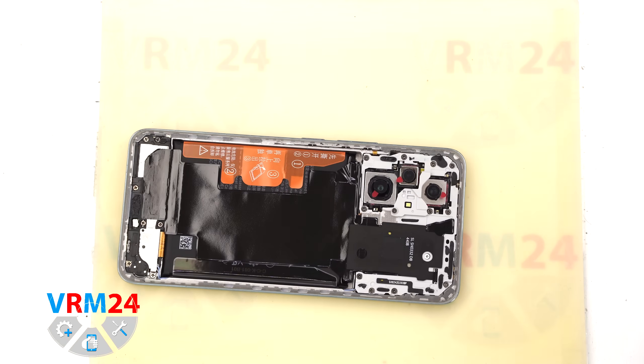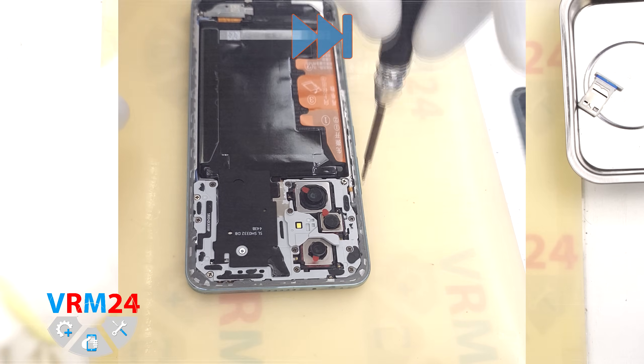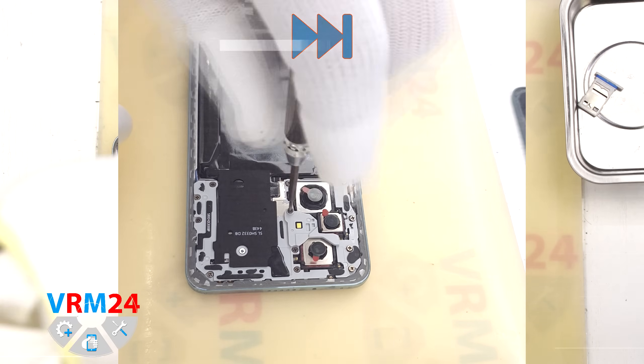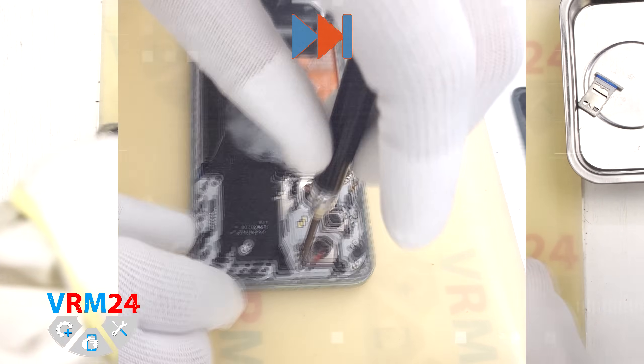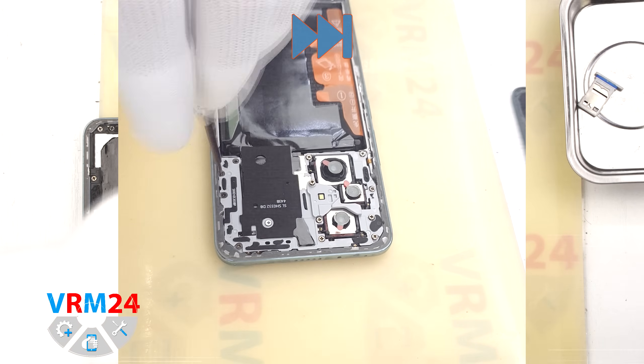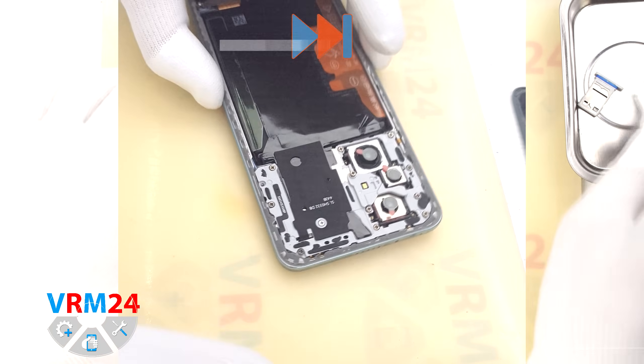Now let's move on to removing the screws. For this we use a 1.5 mm Phillips screwdriver. Carefully unscrew the screws. On this Honor series the screws are hard to take out,